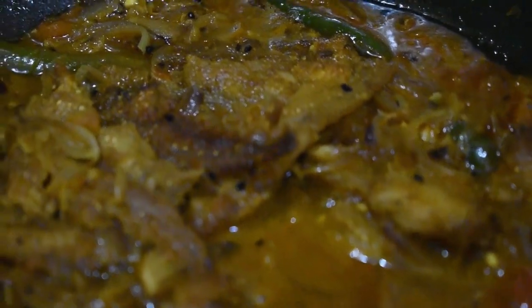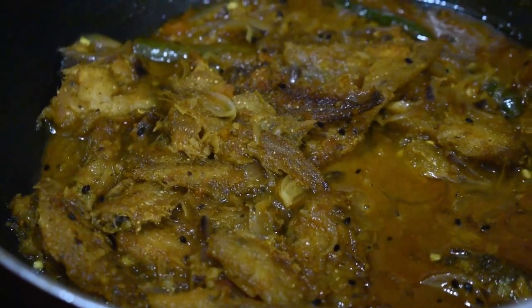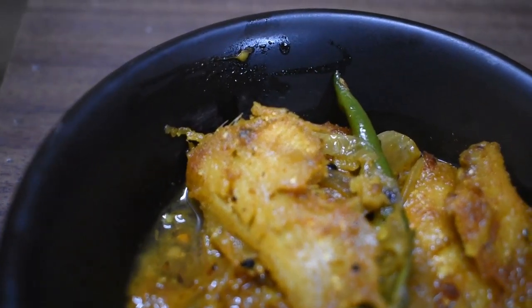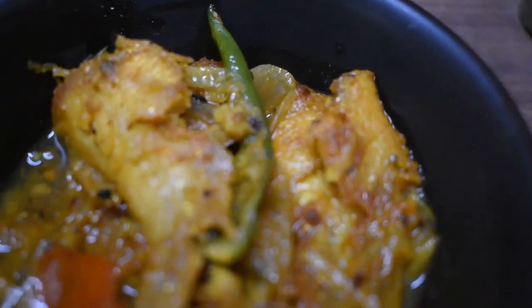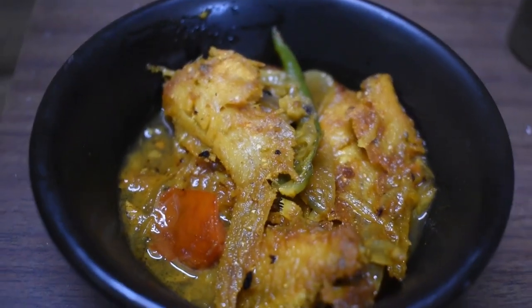Your Amudi Machet Chal is ready! Serve it hot with steamed rice. If you like this video, do like, share and subscribe to my channel. If you want to further connect with me, my social media handles are in the description box. We'll meet soon with a new recipe — till then, love you!